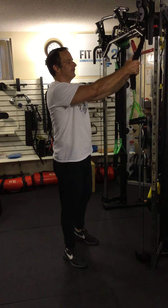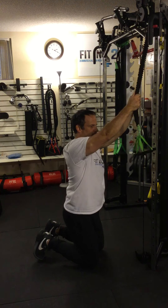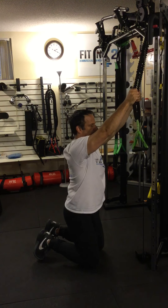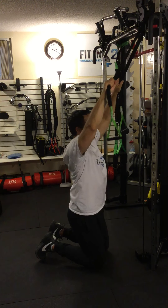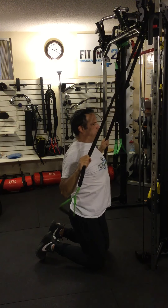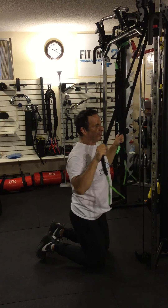Proper form for a wide grip pull down — and I have another video on this — would be to be kneeling on the ground, holding the band not at the bottom, not where the handles are because there's not enough resistance there, a little higher up. From here, I'm just going to pull down and pull my elbows into my sides. That's what the pull down part looks like.